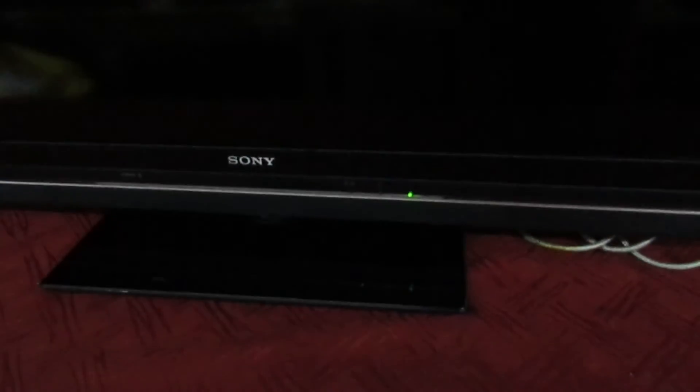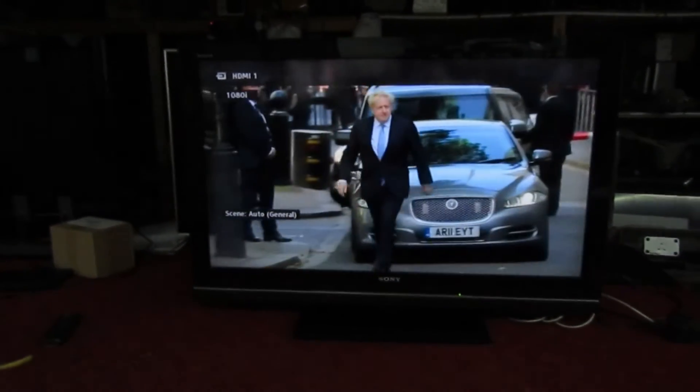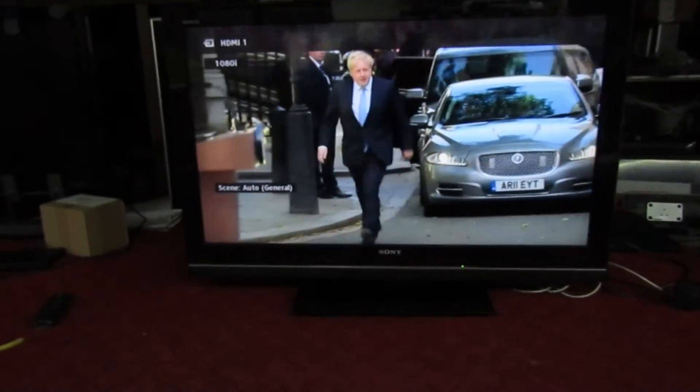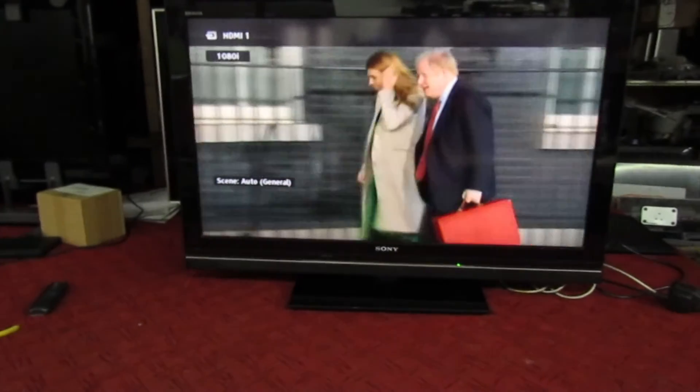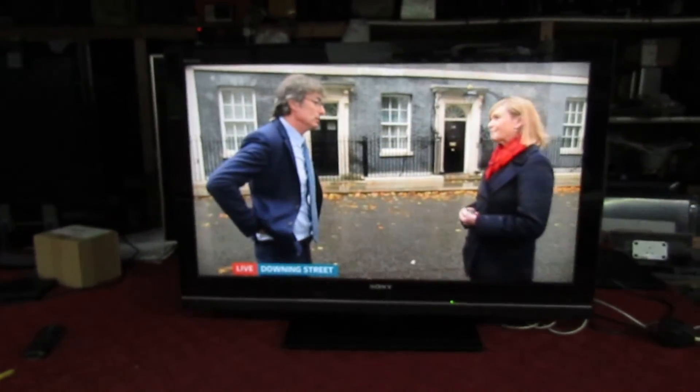It's all back together and connected to the Sky box. Just turn it on — yeah, there we go, absolutely perfect. A very quick job on the Sony TV. Many thanks for watching and I'll catch you in the next video.